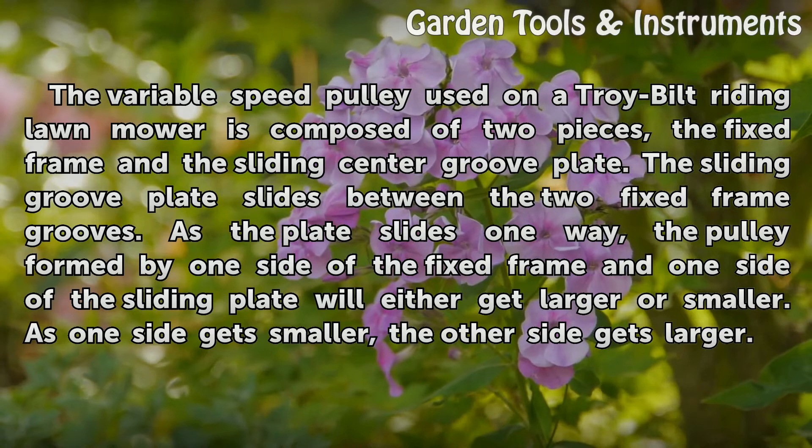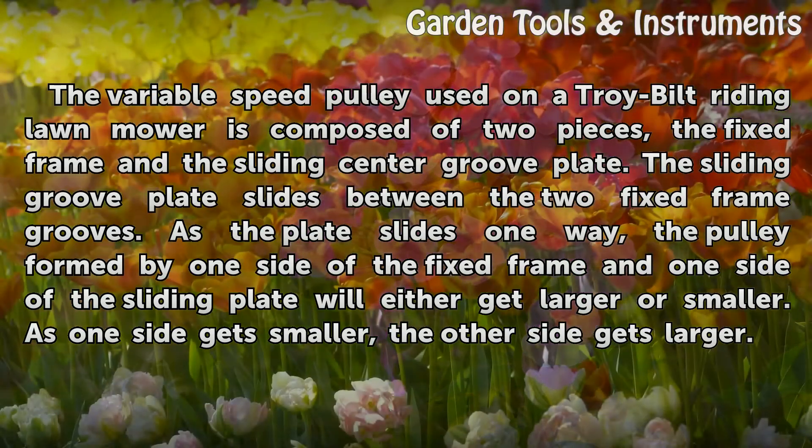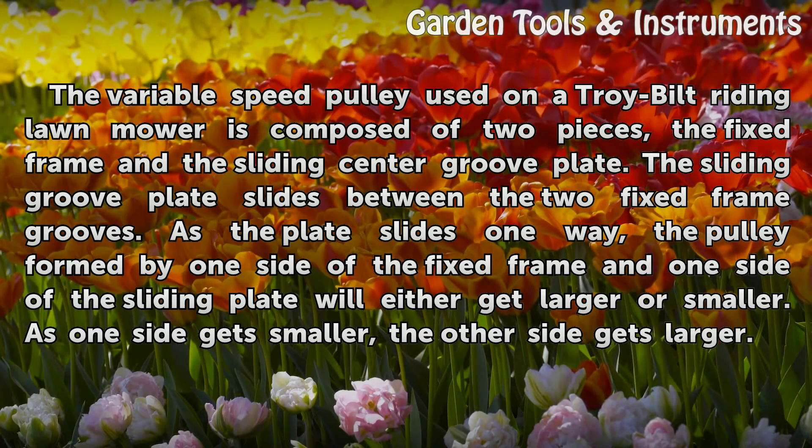The sliding groove plate slides between the two fixed frame grooves. As the plate slides one way, the pulley formed by one side of the fixed frame and one side of the sliding plate will either get larger or smaller. As one side gets smaller, the other side gets larger.